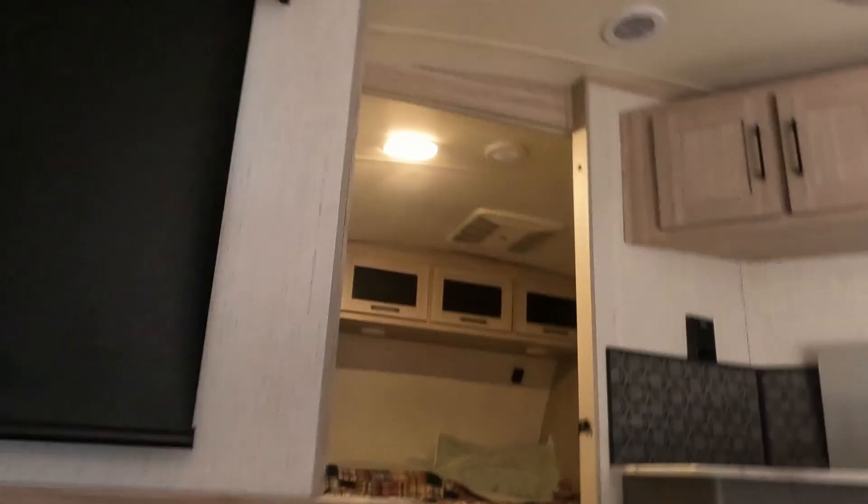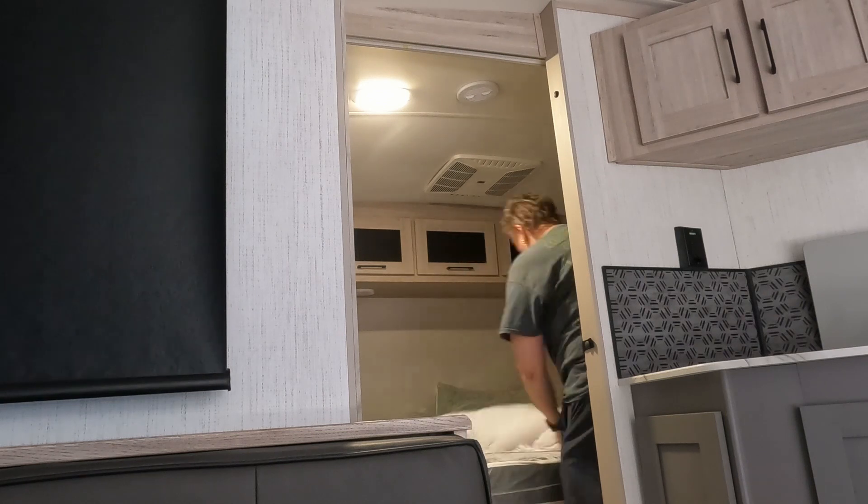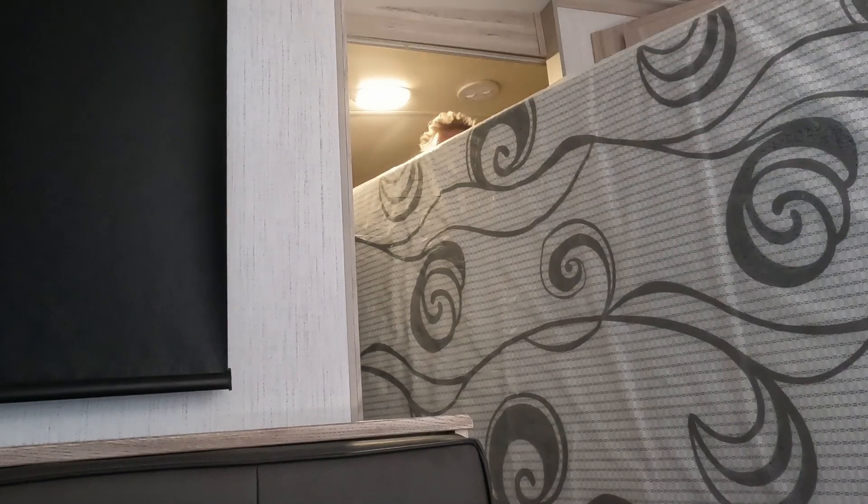Hey everybody, if you know anything about RV life, then you know one of the first things you're going to want to do is replace the mattress that your RV came with. That's going to be a little bit of a challenge given the small space — you're going to see me struggle a little bit, but it's going to be well worth it in the end.